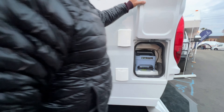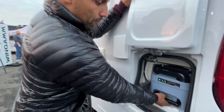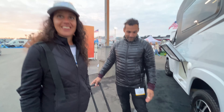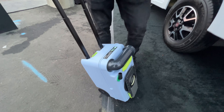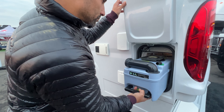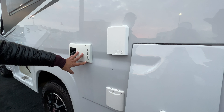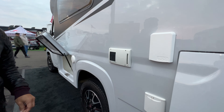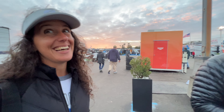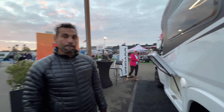At the rear is a cassette toilet access — different from what Americans are used to but very common in Europe. The five-gallon cassette pops out easily and can be emptied at any toilet or dump station. There's also the European shore power hookup and vents for the heating system. The Truma system provides radiant floor heat to keep your toes toasty, plus ducted heat that also heats the water — all one integrated system.